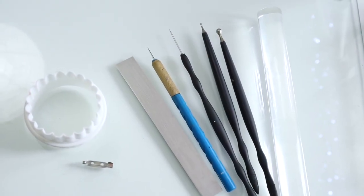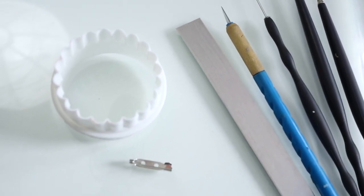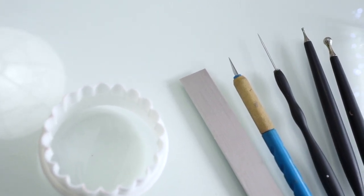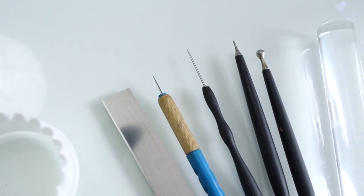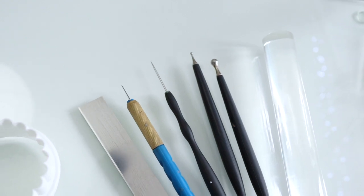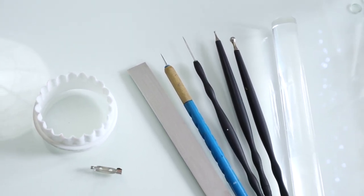In this video I'll be using these tools here, which includes a pin badge fastening, a cookie cutter tool, a blaze cutting tool, a scalpel, a needle tool, some ball tools in a small and a medium size, and an acrylic roller. I have some links to the tools down below in the description as affiliate links.